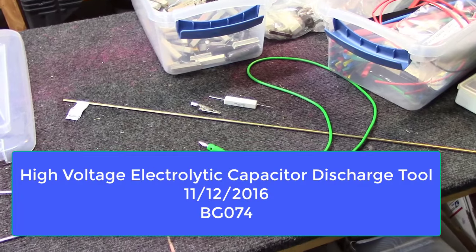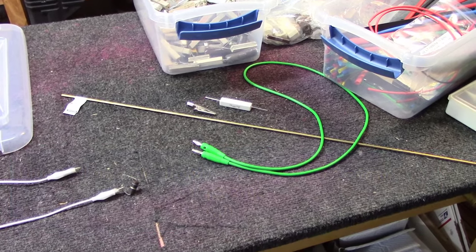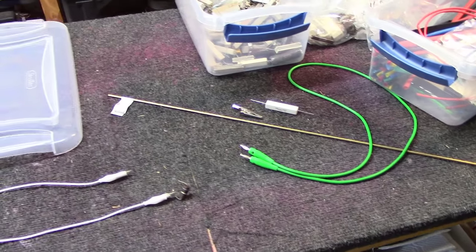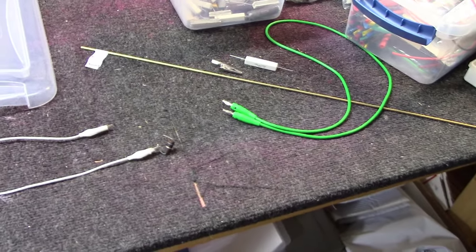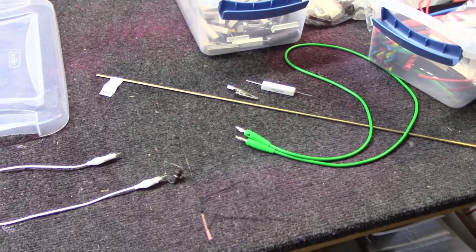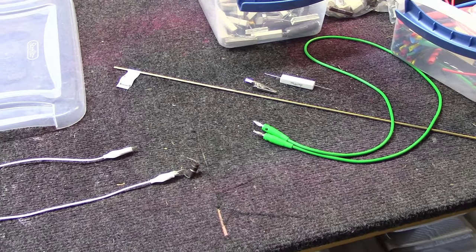Hey, welcome everybody. Hopefully a fun and short video here at BlueGlow Electronics today. I've had people over time ask me how I properly discharge capacitors, specifically those in vacuum tube amplifiers where not only is there a significant amount of energy stored, but also a lot of high potential voltage.